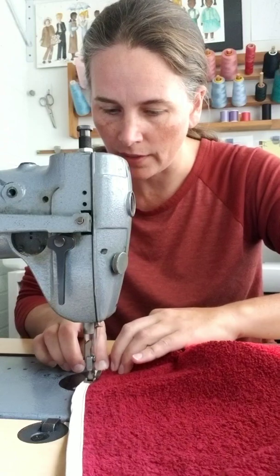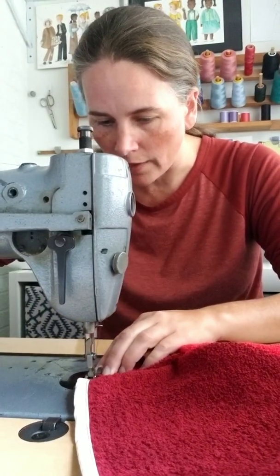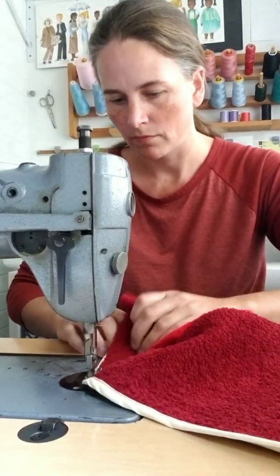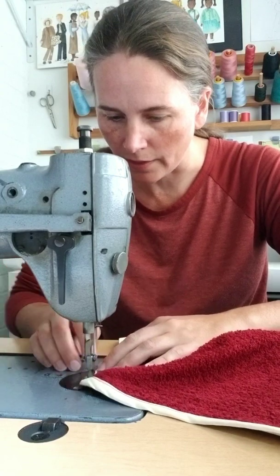It is a little thicker right here, so I'm going to just roll my hand wheel over that thick part, and then pick up with my foot pedal on the other side.